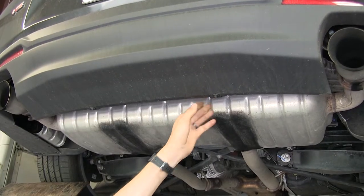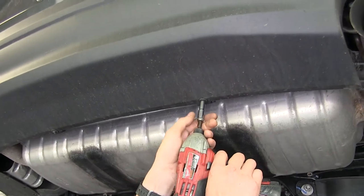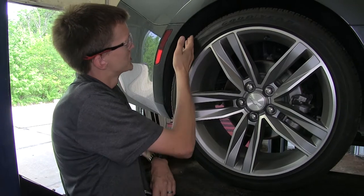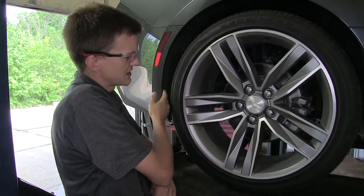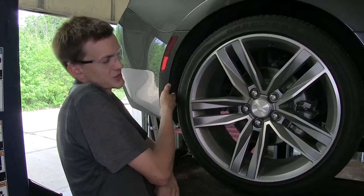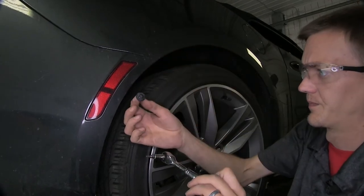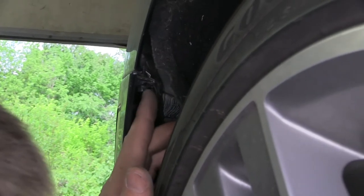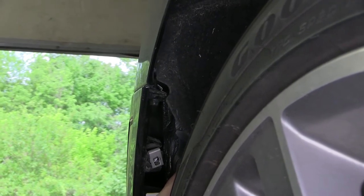More towards the center of the fascia, underneath the license plate area, we'll have one seven millimeter screw per side to remove. Now we're in our wheel well, just behind our back tire. We have a couple T15 fasteners to remove that hold our wheel liner to our fascia — three in total. As we peel back our wheel liner, at the very top corner of our fascia where it meets the fender, we have a seven millimeter fastener to remove.